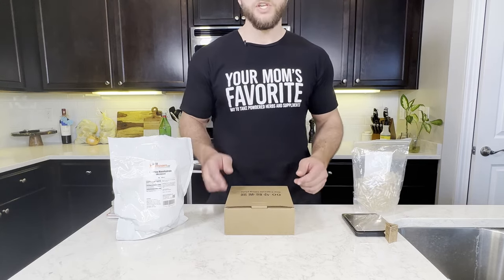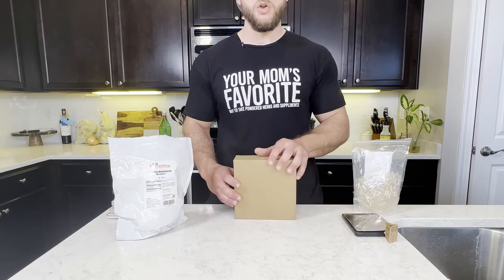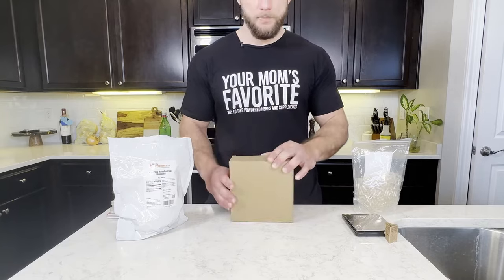What up. Today we're going to show you how to make your own capsules using your very own capsule filling machine.